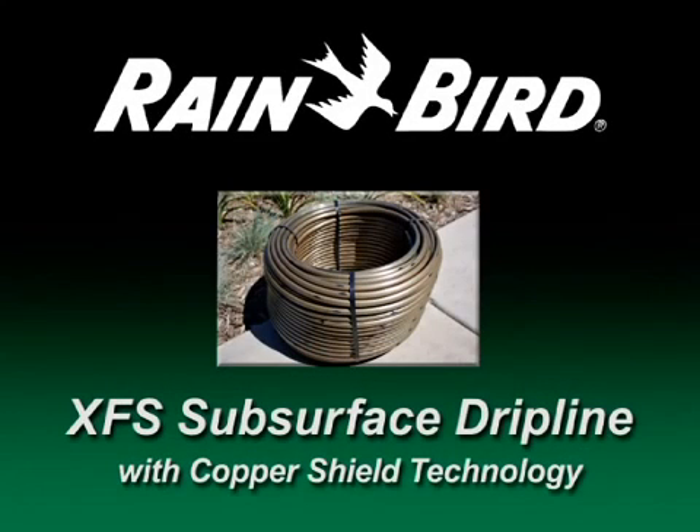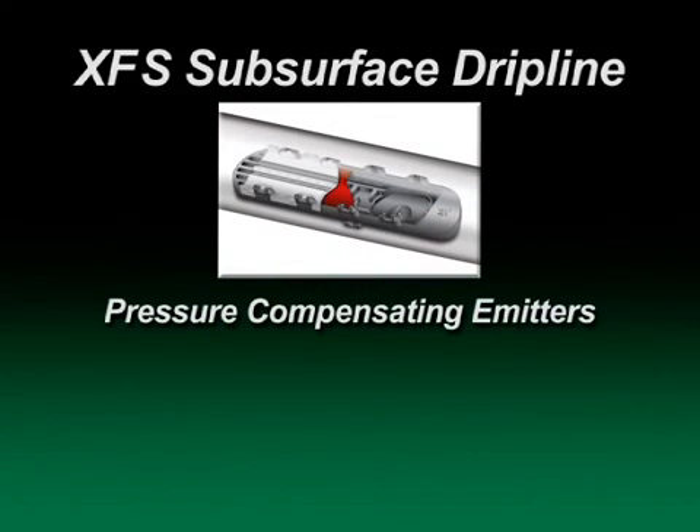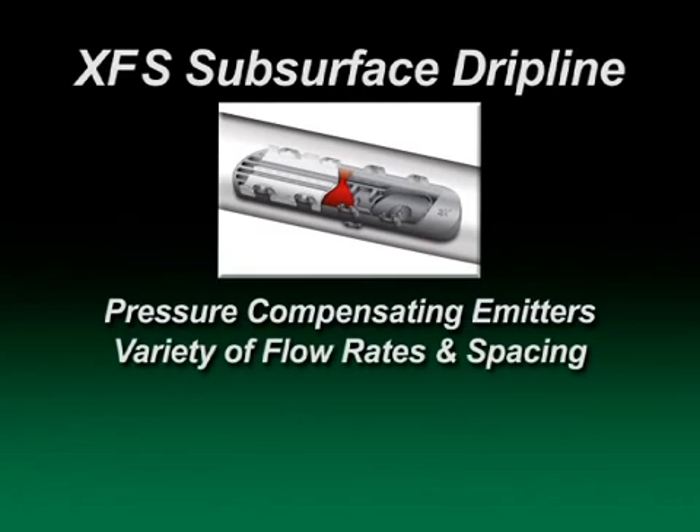The latest innovation in Rain Bird's irrigation family is the XFS subsurface drip line with copper shield, designed specifically for subsurface drip irrigation. Patent pending copper shield technology protects the emitters from root intrusion. The pressure compensating emitters provide a consistent flow over the entire lateral length and come in a variety of flow rates and emitter spacing.